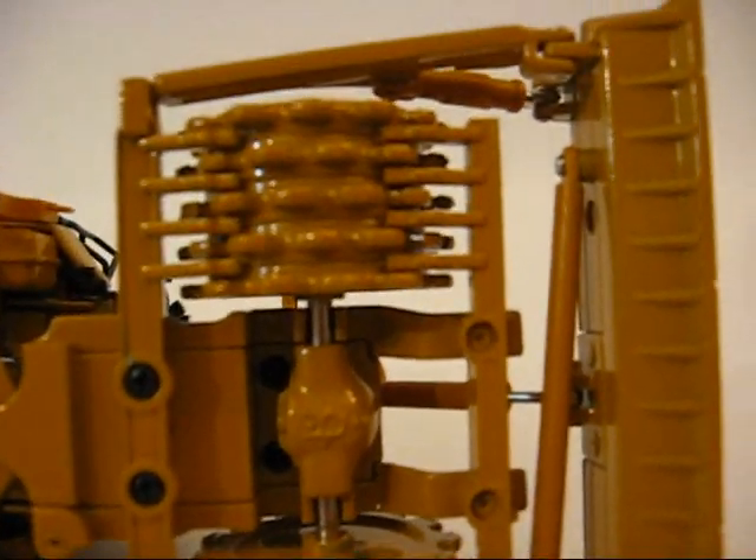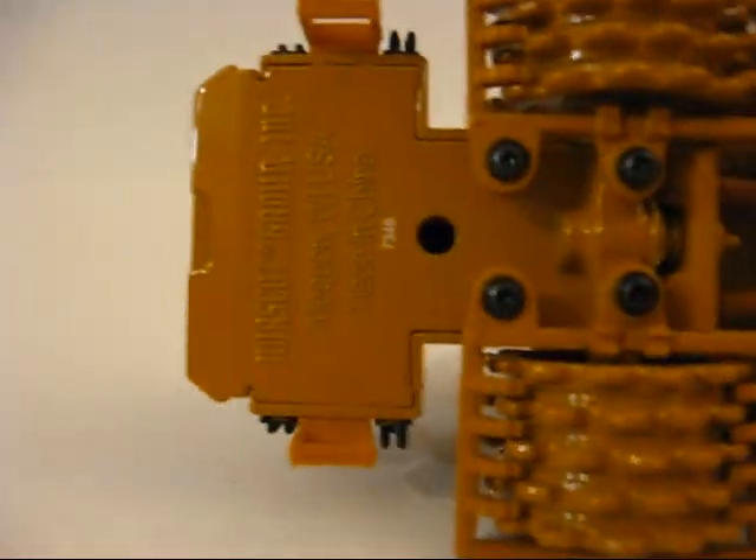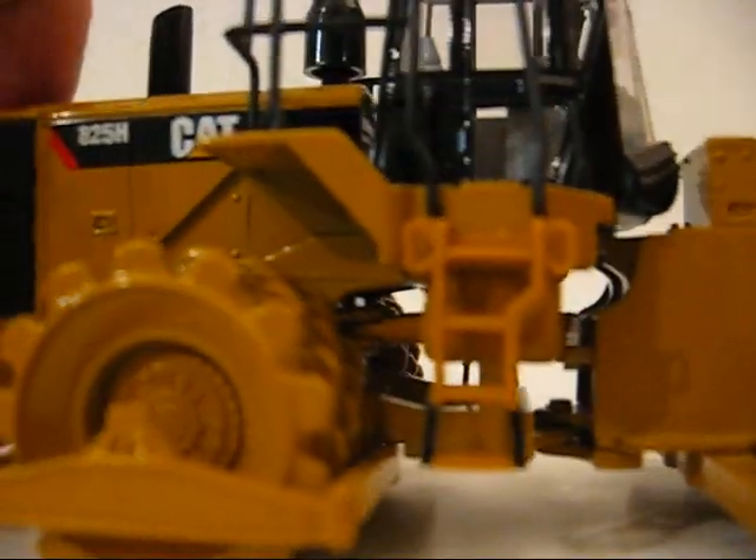There's not so much detail on the underside of the model. You can see a lot of the screws and stuff. There's a Norscot group marking — Wisconsin — made in China. Not so much detail on that other side of the model.